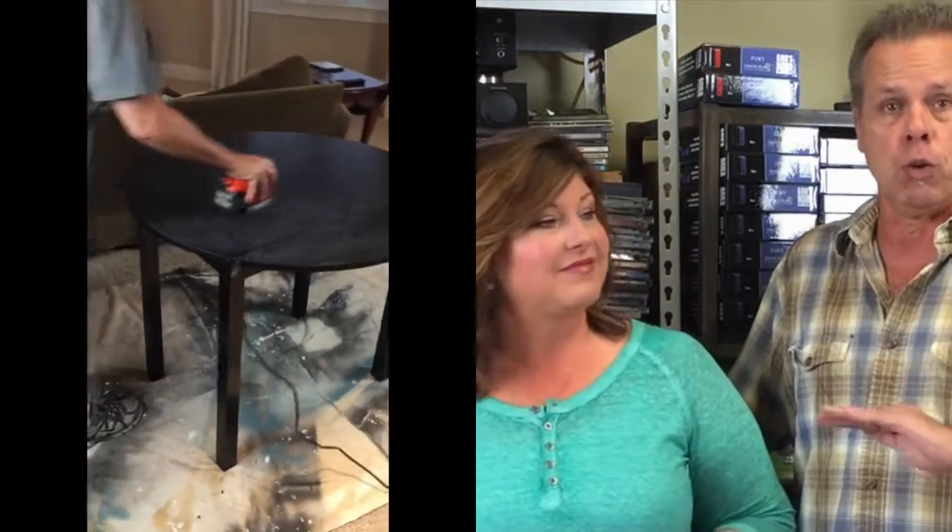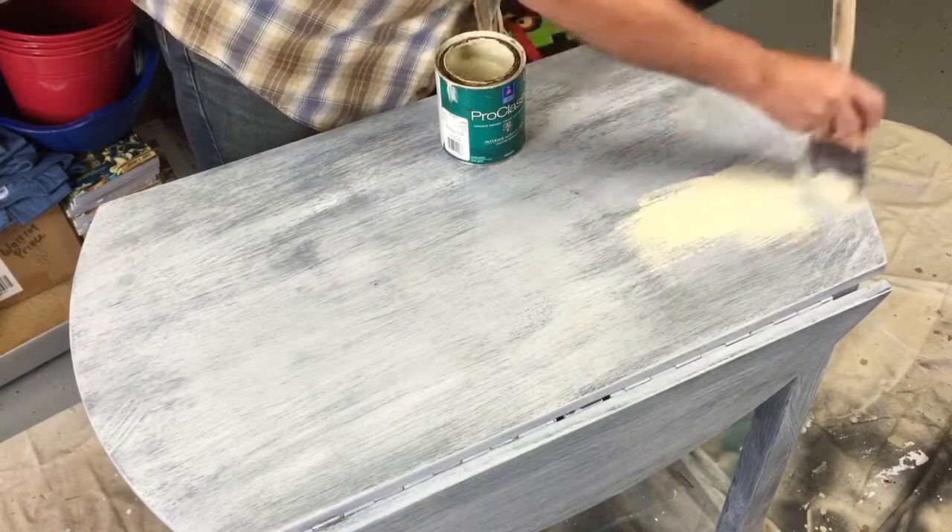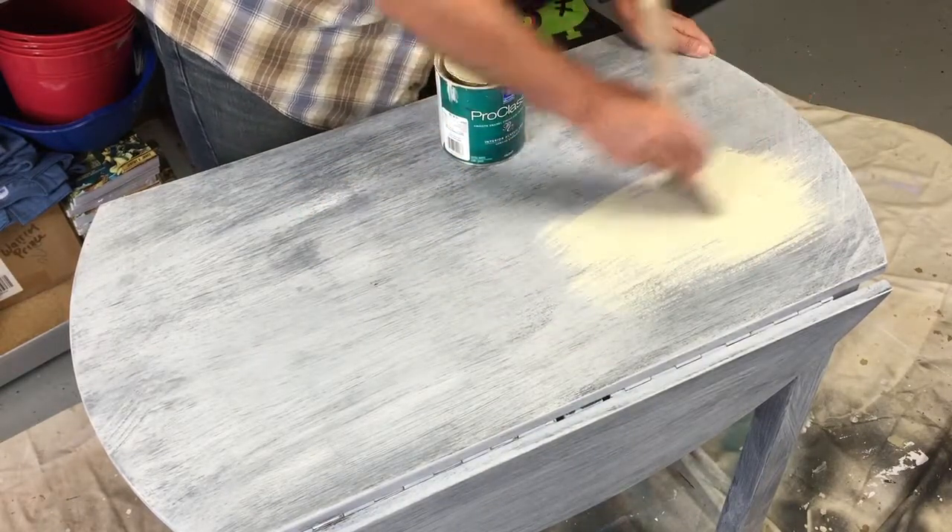Before you paint, be sure to lightly sand your furniture and wipe the dust off with a soft cloth. Then you can begin your first coat of primer. Once the primer is dry, start adding the color. We recommend two coats, letting the first coat dry before adding the second. Depending on the kind of paint you're using and the piece you're painting, you may want to add a sealer for extra durability.